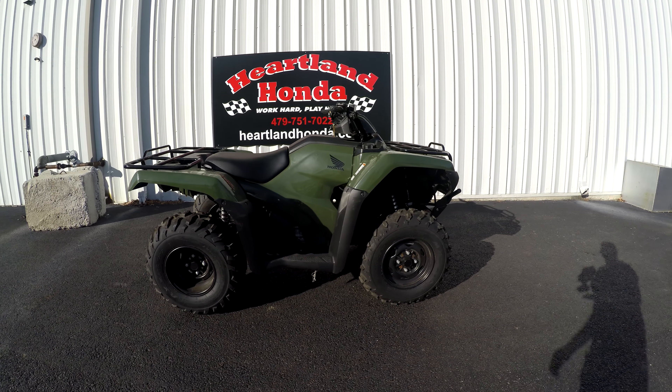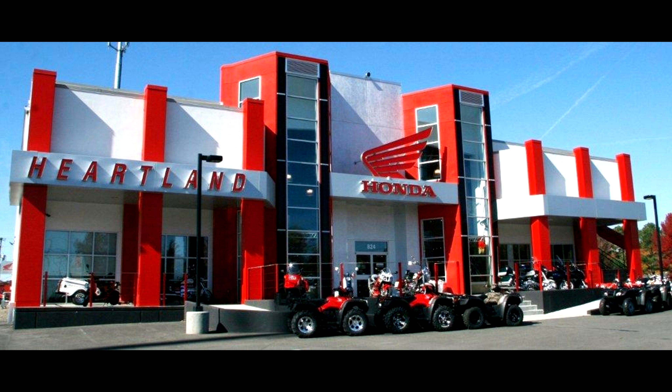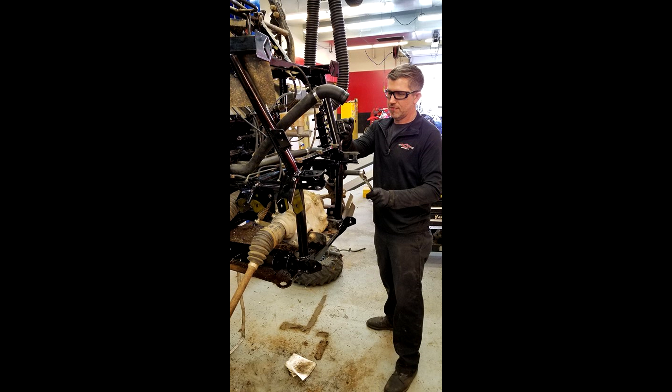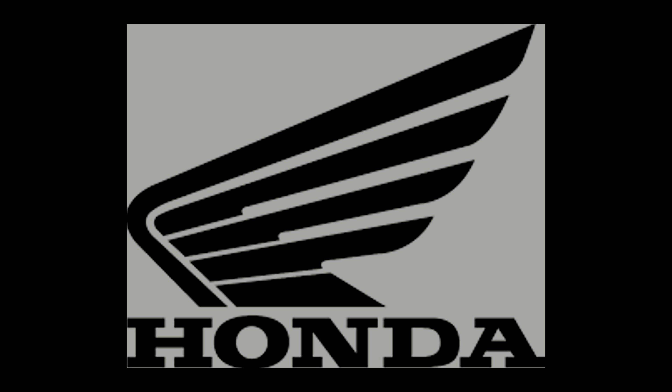Why don't you come in and test ride one here at Heartland Honda? Remember, Heartland Honda is Arkansas's first Level 5 Powerhouse dealership. We're also a Premier dealership, which means we provide excellence in customer sales and service. Speaking of service, we have two Red Level techs — all Hondas may be treated equally, but it's the dealership that makes the difference.